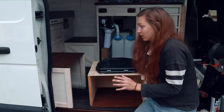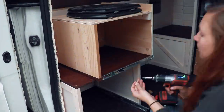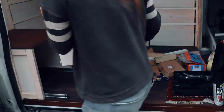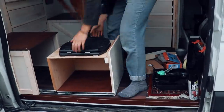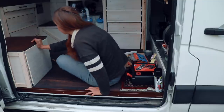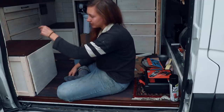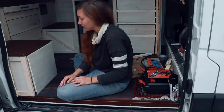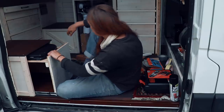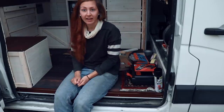Now let's attach the drawer trucks. And there we have it. It doesn't go in perfectly because there's a cable back there that I still have to figure out how to deal with, but apart from that it's looking quite good. Obviously this thing still needs a handle, but I think I'll do that later.